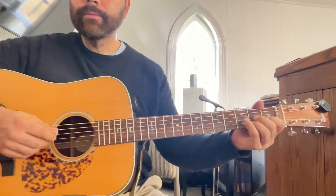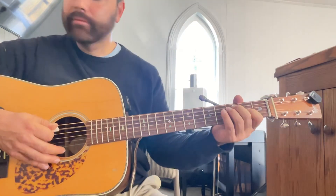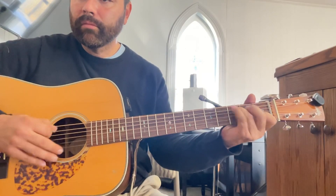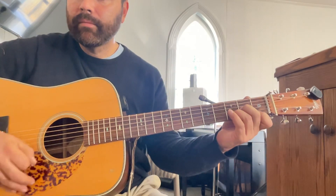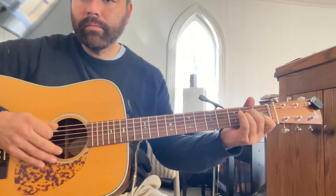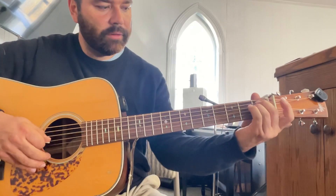Let's kind of go through that a little bit slower. We're starting in A minor. Kind of hammer on that whole chord like that. Back to a D minor. Back to A minor. Back to a D minor — that was kind of a slide into it.